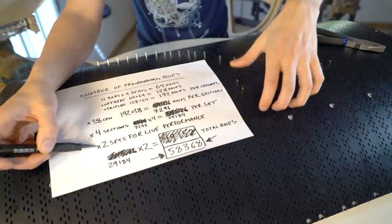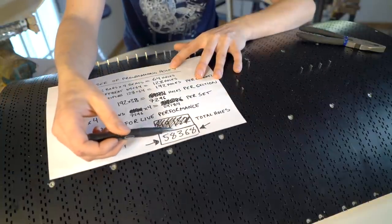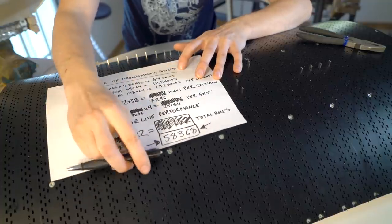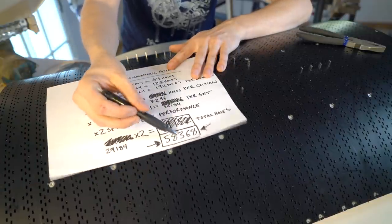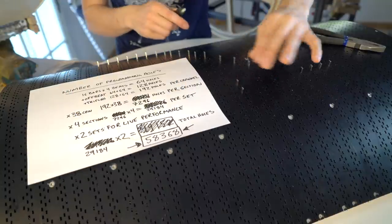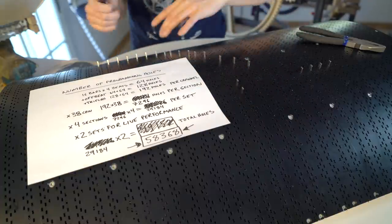That's why these are detachable from the Marble Machine X. We have a total of 58,368 holes. For example, there's a suggestion to use something like a pen — great idea — but try to fit 58,000 mechanical parts into something; it's not practical. That's why I really believe in the system of the magnets and the CNC board, because we have a lot of functionality. We can play waltz tempo and we can play triplet songs.